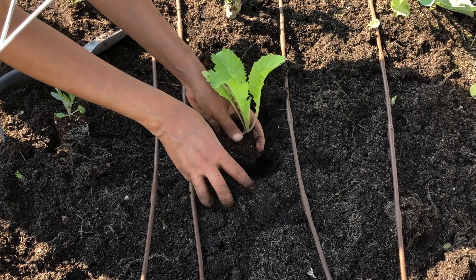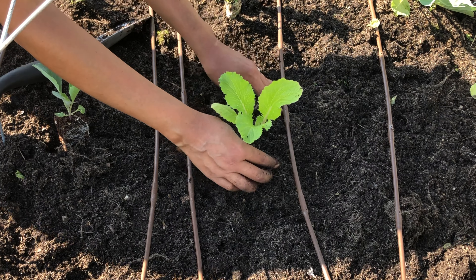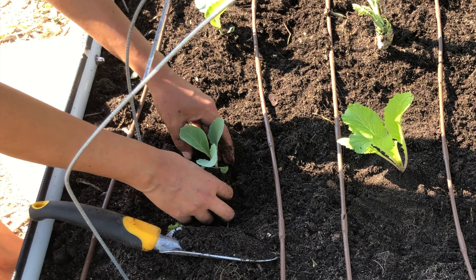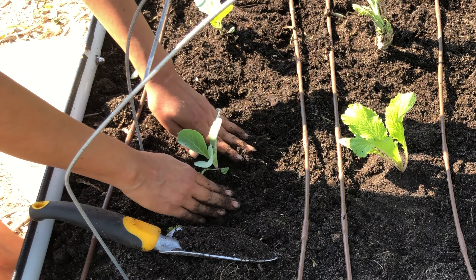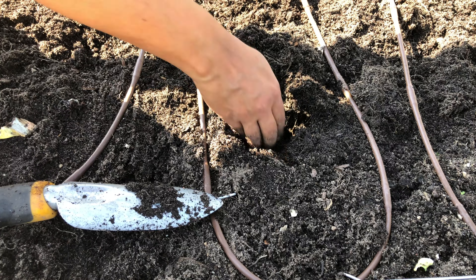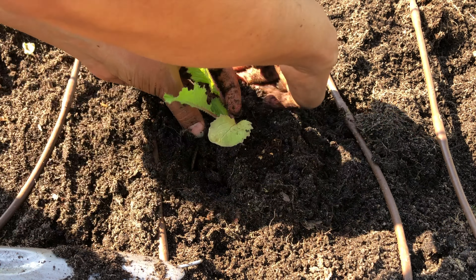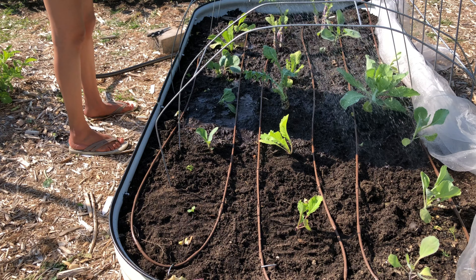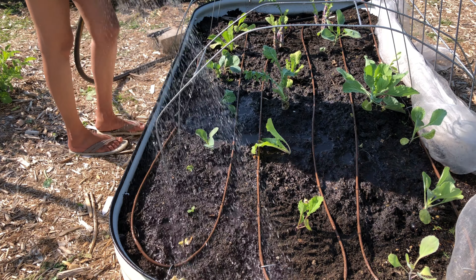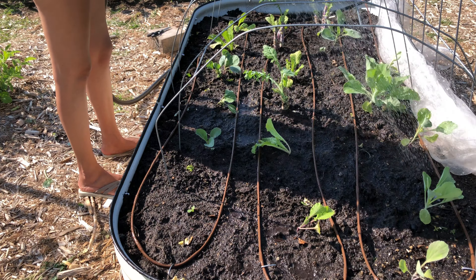Sometimes it takes courage to let a good thing go, to make room for better. Let me know in the comments — how are you preparing for the fall garden?